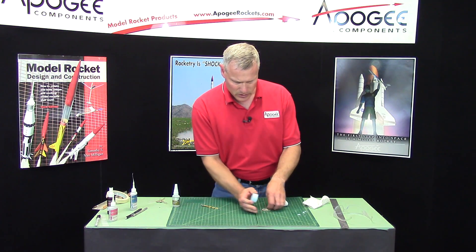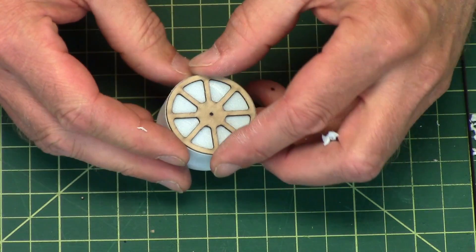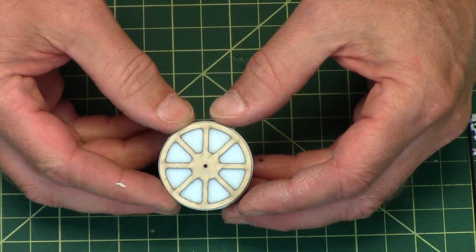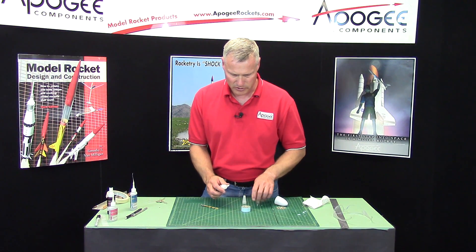There's my hole, and I want to glue one of the discs on. I want it centered up right on there, and I'll be using the foam-safe super glue.